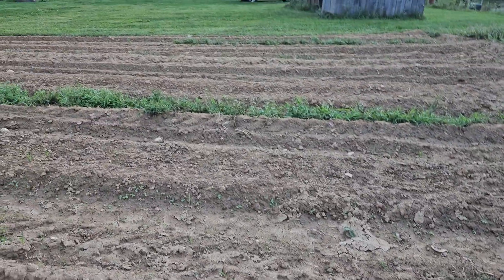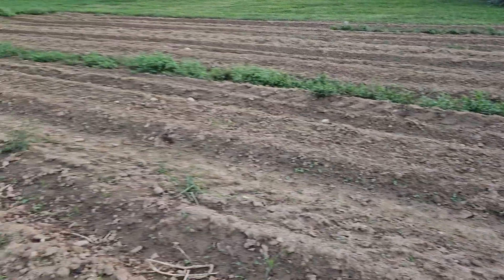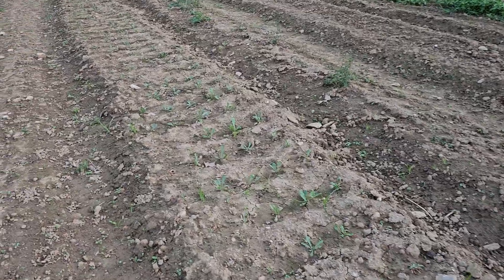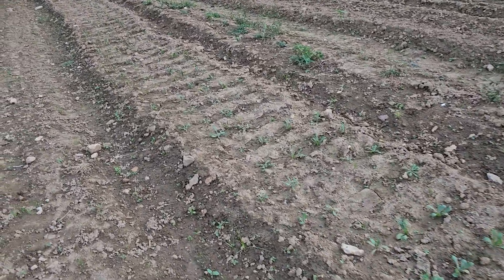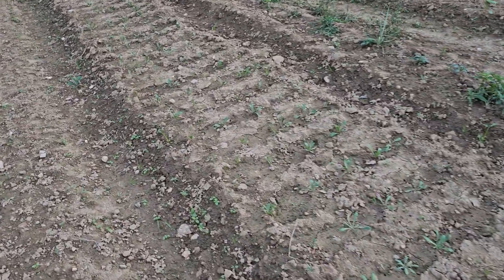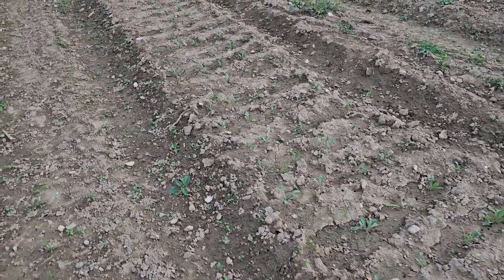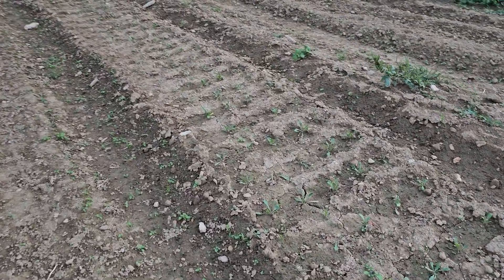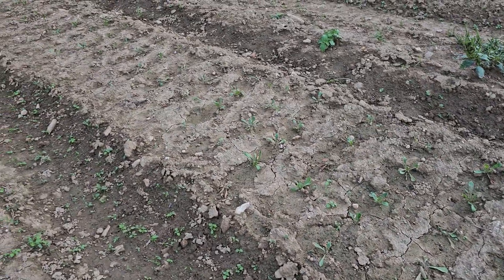All of those rows over there are empty, and that row is empty too — that's where all of our direct sow seeds will be going this week, as soon as it dries up and we can get them in the ground. We'll have to keep them watered in well until they get established. Yeah, I feel really optimistic — I think this is going to be good.